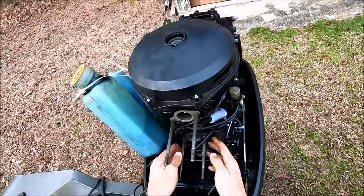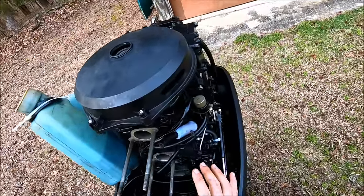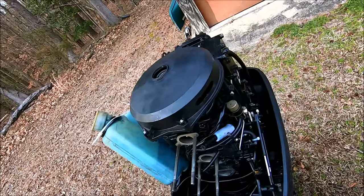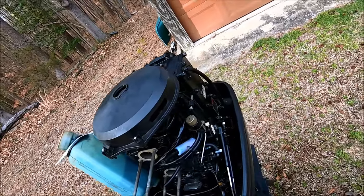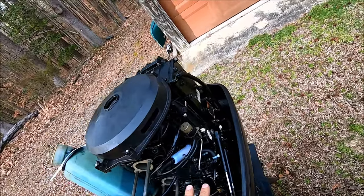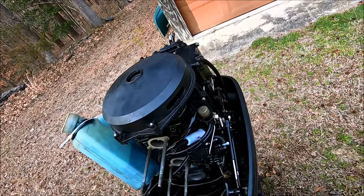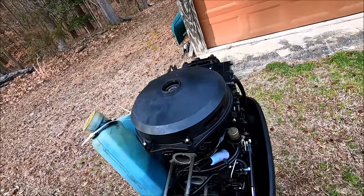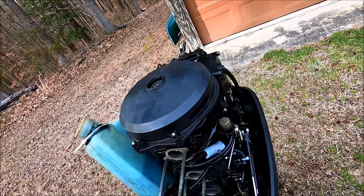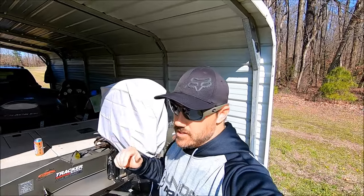That's pretty much the procedure for removing the carburetors off this motor — it's a 1999 75 horsepower Mercury. These models from the late 90s up into the mid-2000s — 50s, 60s, 75s, 90s, 115s — all basically have the same block and pretty much the same size bolts and nuts holding everything together. Now I'm going to pull the reed blocks off and replace the reed blocks, gaskets, and reeds, but I won't get into that in this video. This concludes how to pull the carbs off.